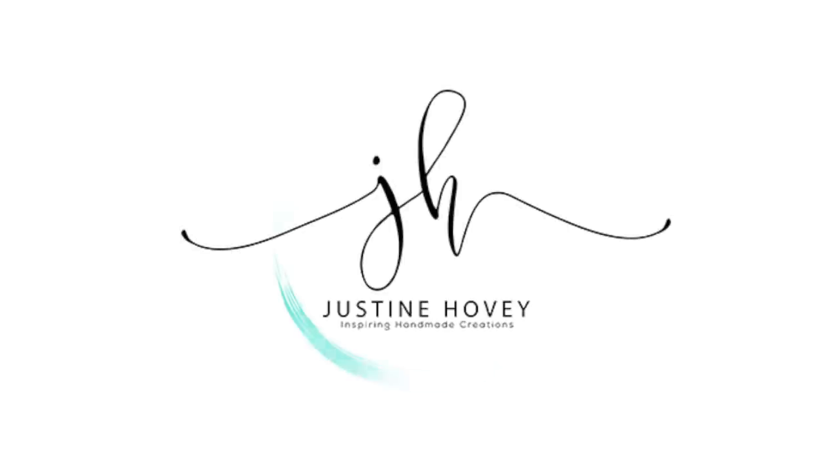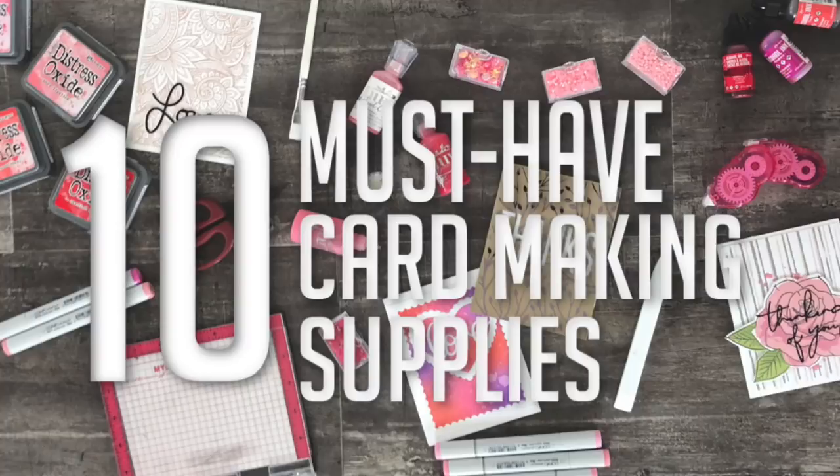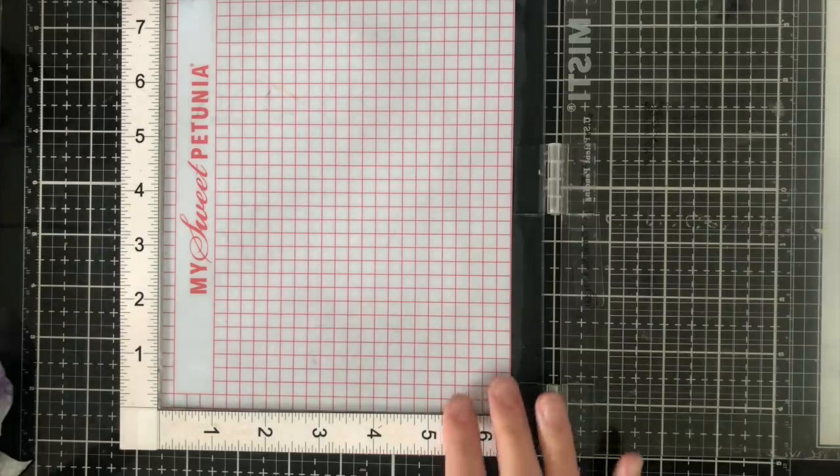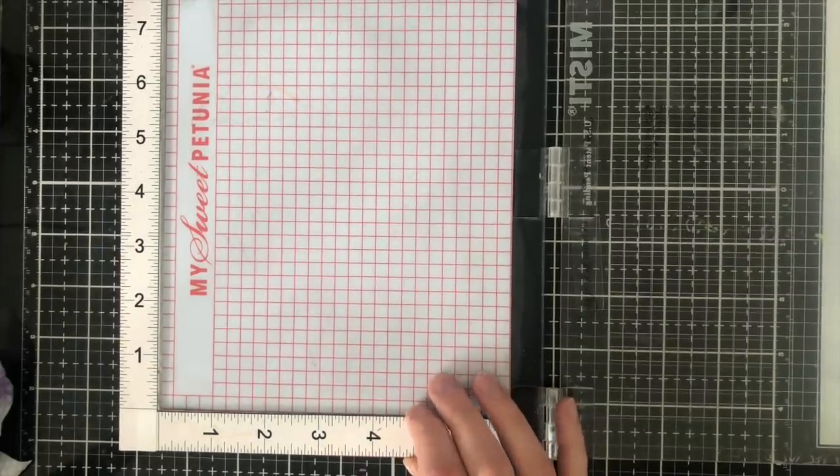Hey everyone, it's Justine and welcome to a new video. Today I'm doing a collaboration with Laura, a crafty friend of mine that I was able to meet in person this year in Phoenix. We are both going to go through our favorite top 10 must-have card making supplies. These are mainly tools you need to card make, and I'm going to focus 90% on very affordable things that maybe only cost a few dollars.